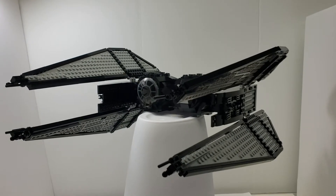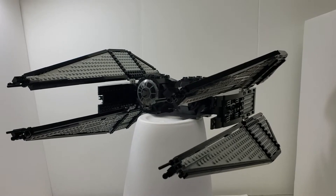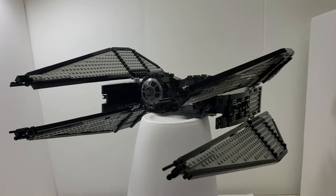Hello! This is a MOC I recently just built. It's pretty crude. I don't think it's that great, but I did want to show it off.